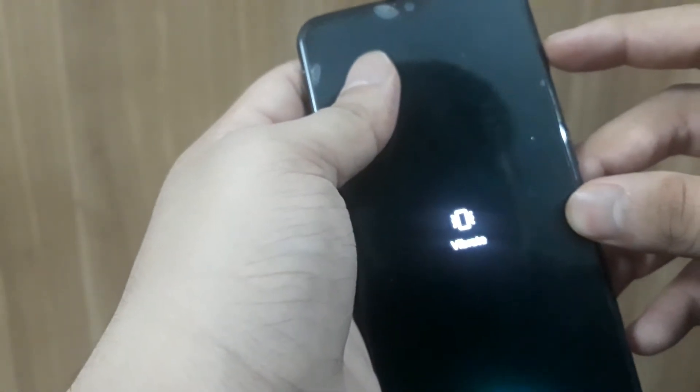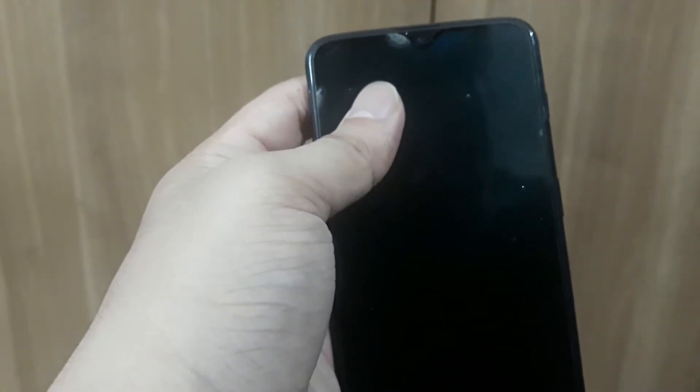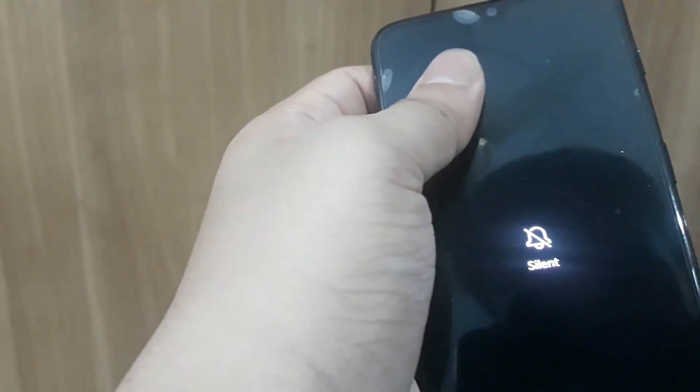Let me do it once more — from vibrate, ring, vibrate. Now I'm gonna push it back to silent. Take the medicine strip, keep it under the alert slider, and just push it upwards like this, and it is back to silent mode.